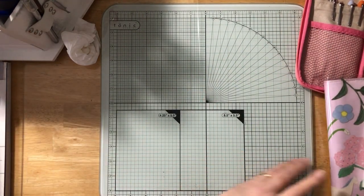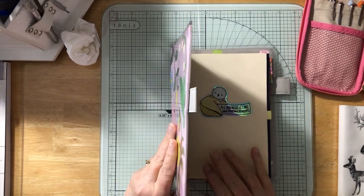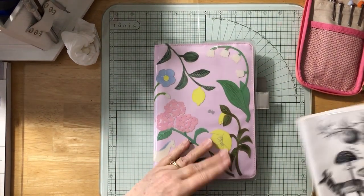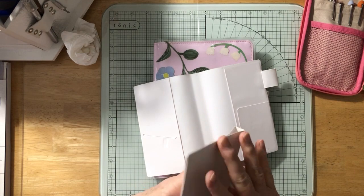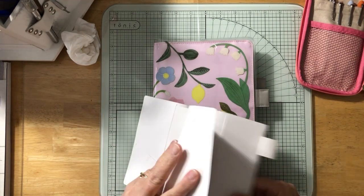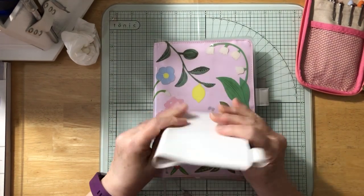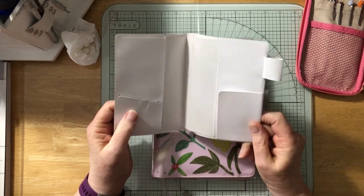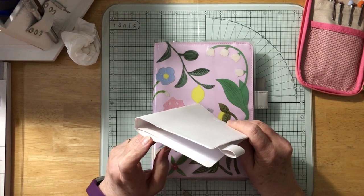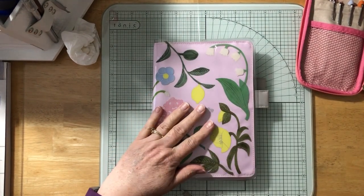I'm getting an A6 undated Hobonichi Techo — it's not as many pages but still thick enough. I'm going to put it in this Hobonichi cover I have. This cover is from a long time ago and I put stickers on it. That's going to be my ink and fountain pen journal. I believe it's coming on Monday, and once it arrives I'll do all the swatching.